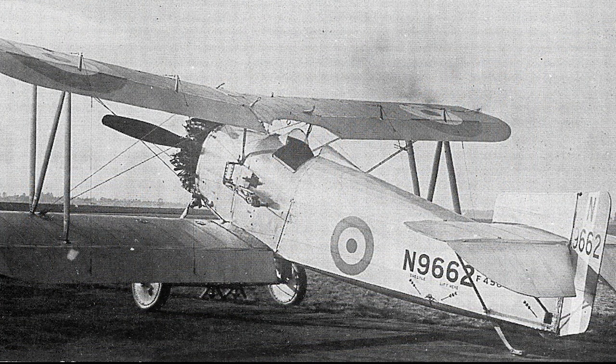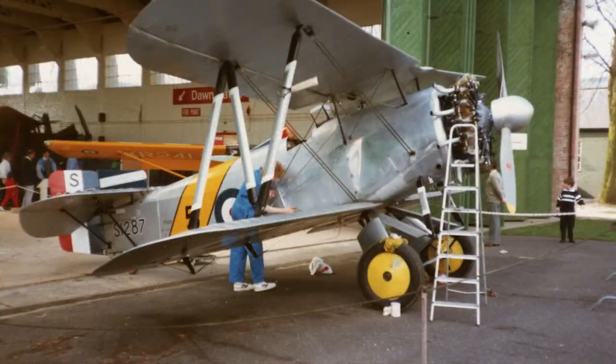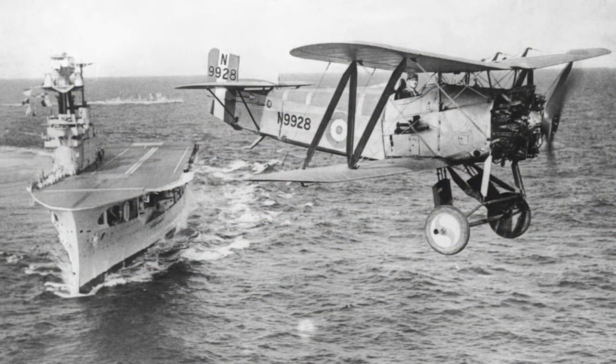After trials, the Flycatcher was ordered into production. It was a remarkable design for its time and was one of the earliest aircraft specifically designed for operation from aircraft carriers. Flaps ran the entire trailing edges of both wings, providing the aircraft with the capability of using only 46 meters of deck space. Production began in 1923, entering service with 402 Flight Fleet Air Arm. The Flycatcher was flown from all British carriers of its era. Some 192 were produced.